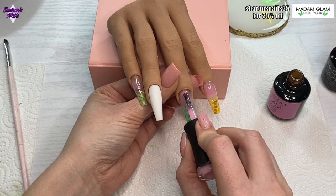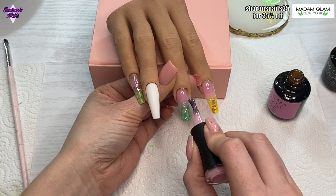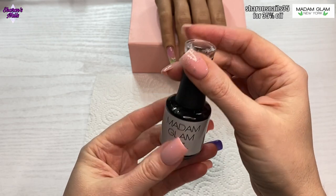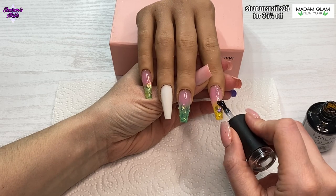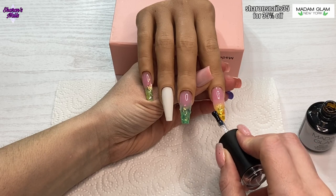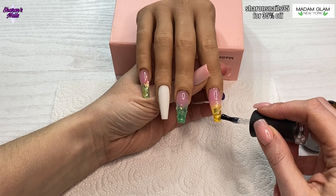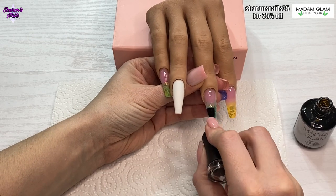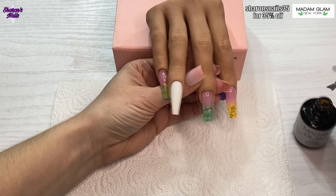After that's all cured — the builder gel cures for 60 seconds — I go in with Pure Serenity, which is the clear builder gel, and go over the tip area just to encapsulate all that mylar and make sure it's sealed and protected. I put a slip layer down, then a bigger bead and feather it down, then clean up the edges by brushing along the sides. It is a little bumpy because the mylar is slightly bigger than the nail, but that'll all get sorted out when I file it.